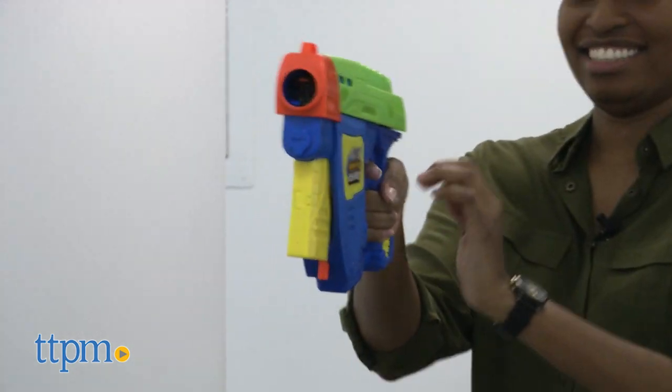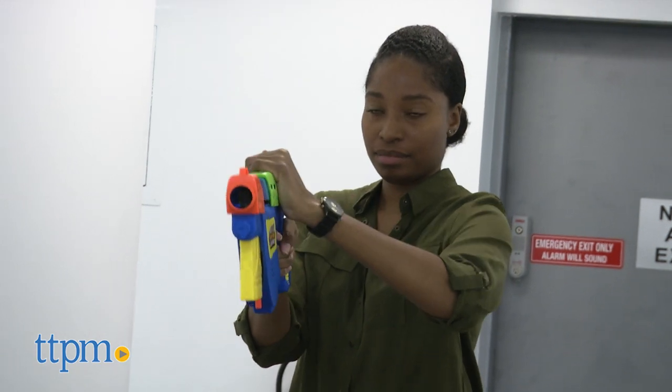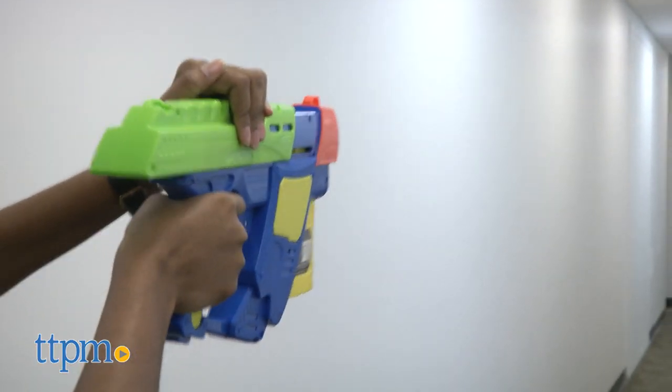Overall, it's a fun, vibrant blaster to add to your arsenal for blaster battles. Great for kids who love action-packed play and epic blaster battles.